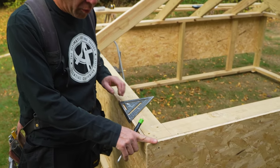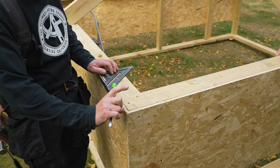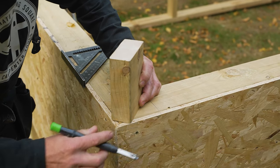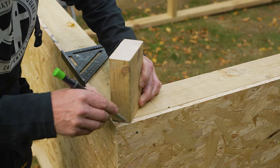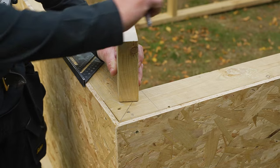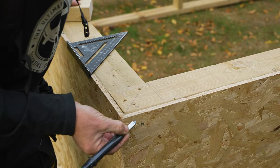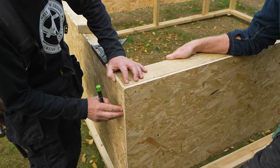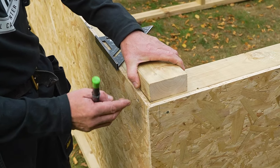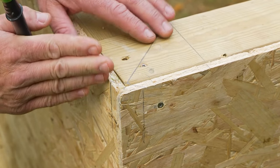First of all, we're going to cut this corner off. Our hip is going to sit on there and come up nicely, because we need to keep our height above the plate the same. This is the thickness of our hip, and that's going to come out to there — so that's where we're going to cut it off. Our bird's mouth will go over there and all that height above plate will be uniform all the way around the roof. Because we've got the OSB coming all the way down here, I need to cut it down a little bit more. If it was a wall plate, you'd just cut that off. Our height above plate is a little bit shallower, but virtually the same.